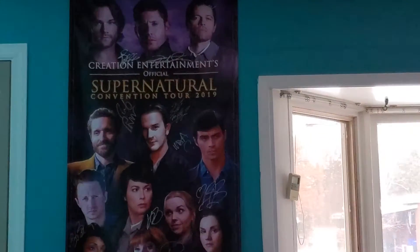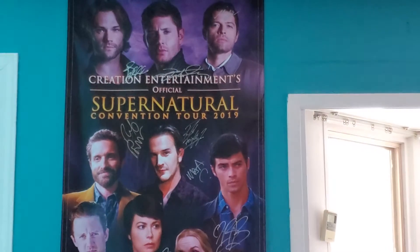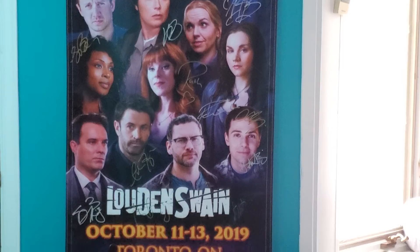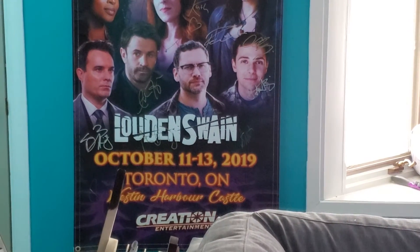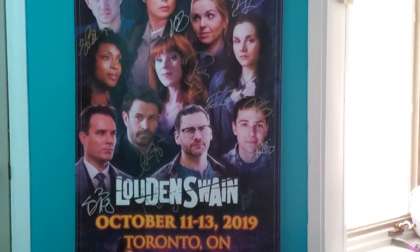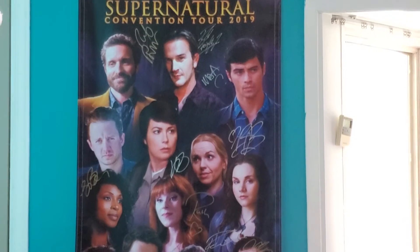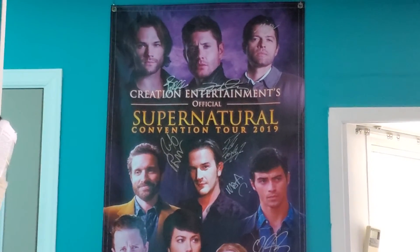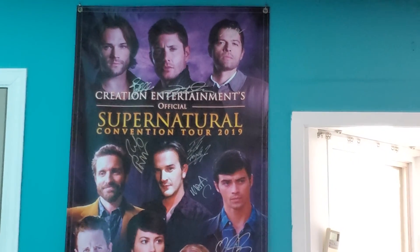That's my Supernatural banner that I probably paid way too much for. But if you look closely, it is autographed by everyone. That was the convention I was at and it was an amazing experience. So I just thought I'd let you know how I'm doing and what I'm doing. I will see you in later videos.